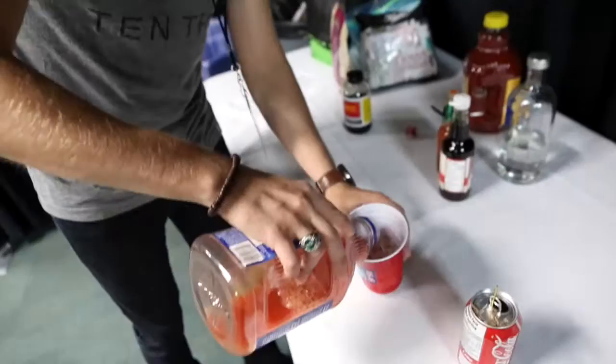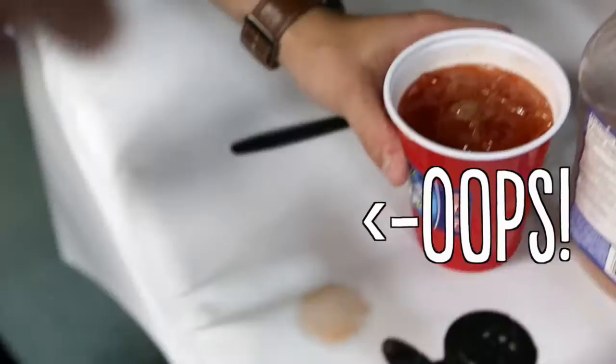We don't even need regular Clamato like this. You can garnish it a little bit with a little bit of celery salt like that. And then you've got yourself a Caesar, my friend. This is the best backstage Caesar you could ever have.